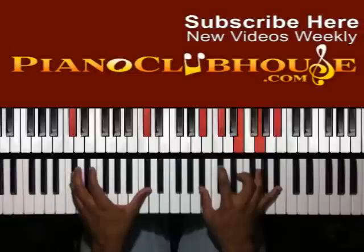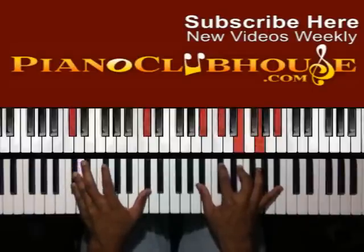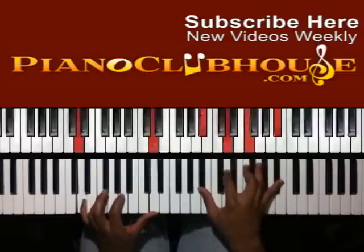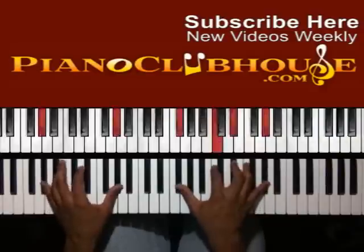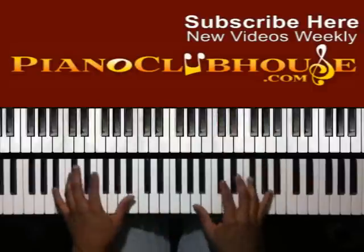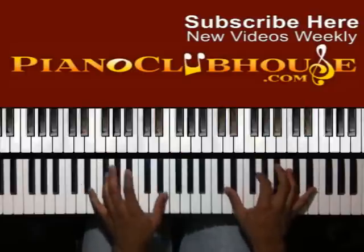Up to D-flat in the bass. Right hand: B-flat, D-flat, E-flat. Up to E-flat: D, G, and B-flat. Up to D-flat — right hand: B-flat, D, G, and B-flat. Alright, start over here: up to D-flat, up to B-flat, up to E-flat, up to D-flat.